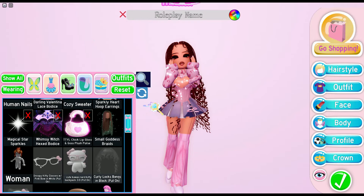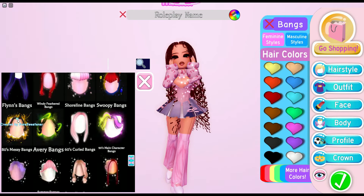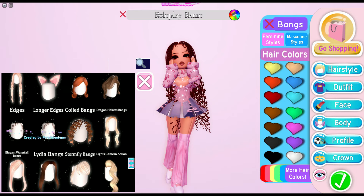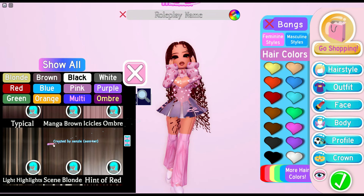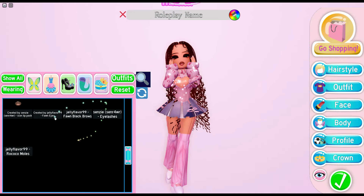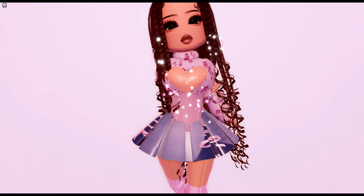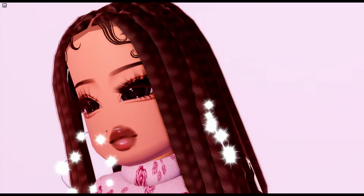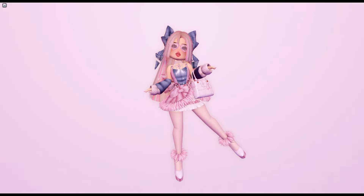For the sweater or top, it's right here. For the hair, I used the small goddess braids, and for the bangs I used the longer edges — you can use both, it doesn't matter. For the hair color, I used manga brown. Here is the face — it looks amazing, honestly I am in love with this outfit. Anyways, let's get on to the next outfit.